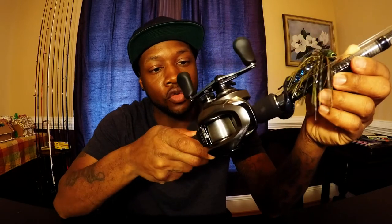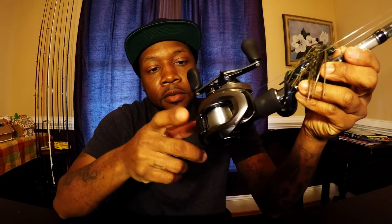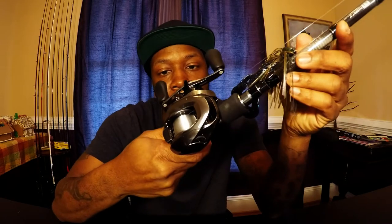The next reel is the Cronarch MGL-151HG. This is going to be my workhorse right here. I've heard nothing but good things about this reel. Got 17 pound fluorocarbon on this one — throwing jigs. And this is on the Tatula XT 7'3" medium heavy rod. Throwing jigs on this one.